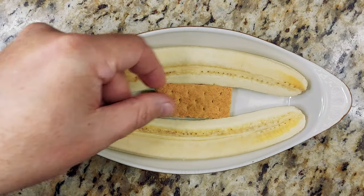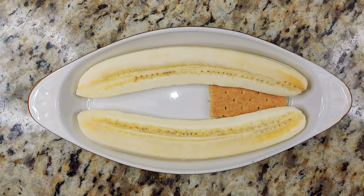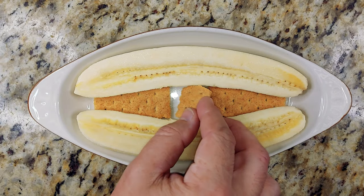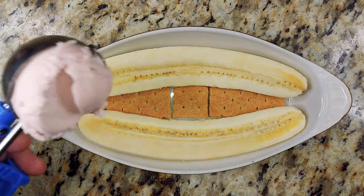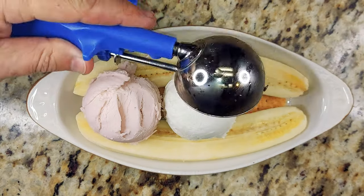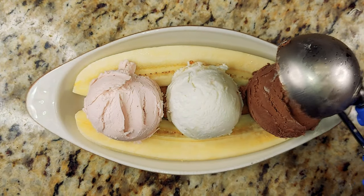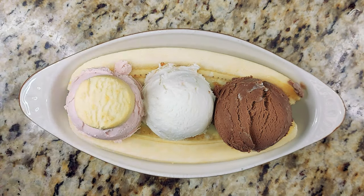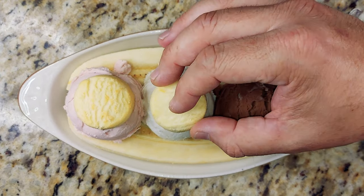Today we're making a classic banana split. Banana split down the middle long ways. Graham cracker stuffed in between and in the bottom so that we have a nice graham cracker crust to soak it up. Add strawberry, add salted caramel vanilla, and finish it off with chocolate. There we have a Neapolitan scooping with shortbread cookies on top.